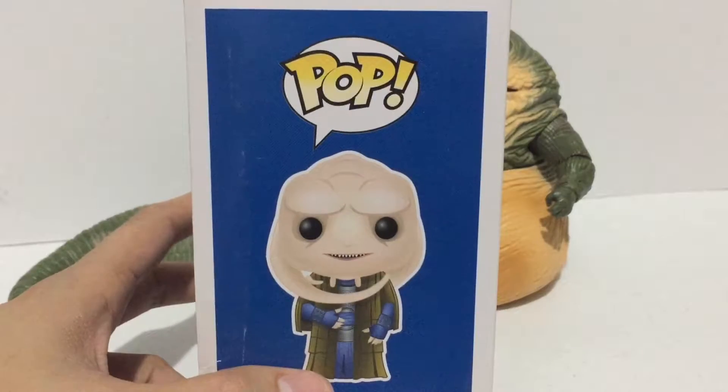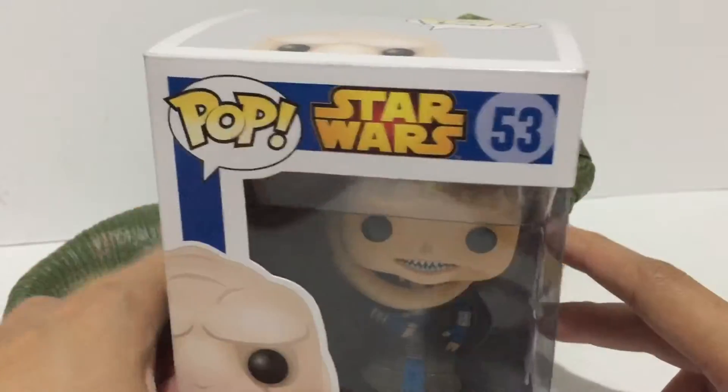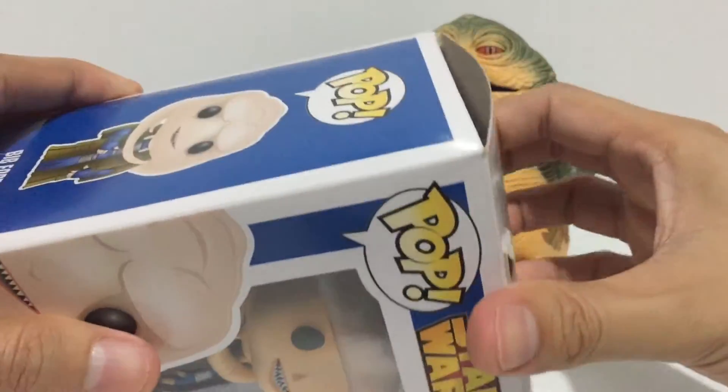Here's a look at the side of the box. Are there figures in this way? Okay, let's get this thing opened.